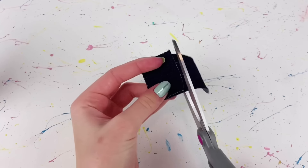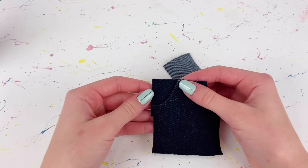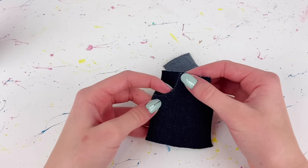I cut two rectangles of that same fabric and then glue them behind the curves to make working pockets.